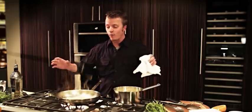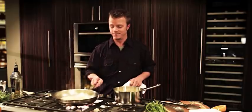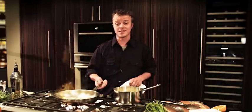I gotta tell you, these star burners are awesome. They have over 18,000 BTUs of heat, and look how wide they are — I can fit any size pan on the burner. Isn't that awesome?